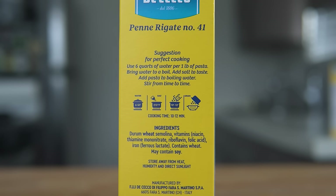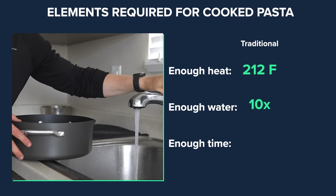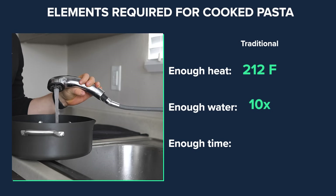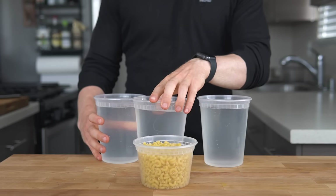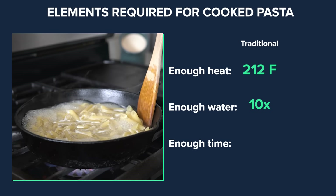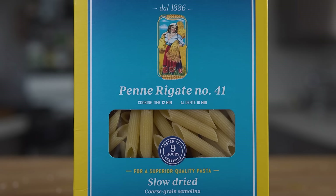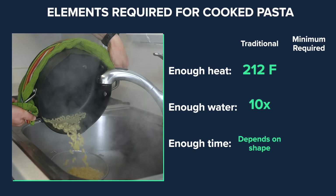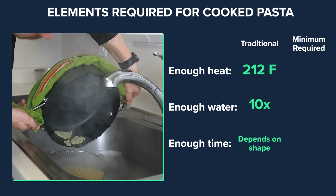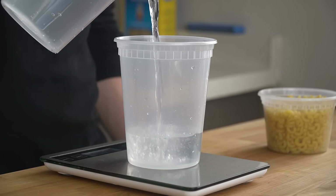With traditional pasta cooking techniques, these values are 212 degrees Fahrenheit — or boiling water — about 10 times the amount of the pasta in water. So for 227 grams of pasta, that's 2,270 grams of water, and the cooking time is whatever is denoted on the package — typically somewhere between 7 to 12 minutes depending on the pasta shape. However, two of these three values are not the lower bounds for the pasta to be cooked al dente: the cooking temperature and the amount of water. So let's figure out those lower bounds.